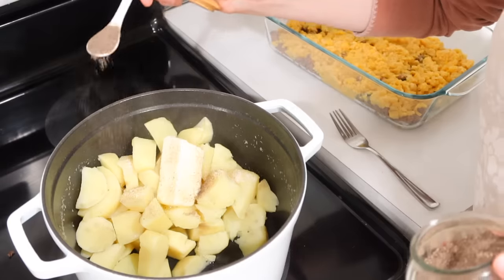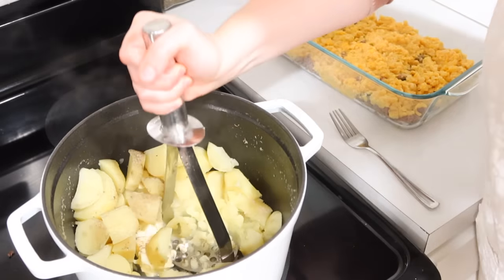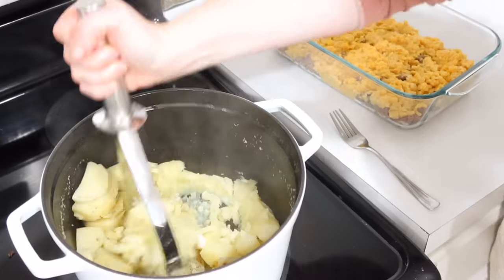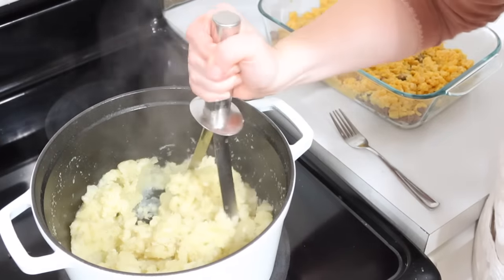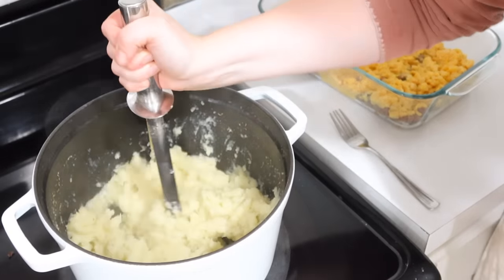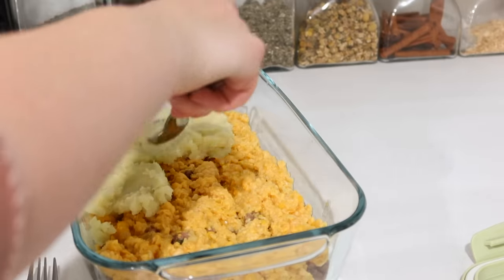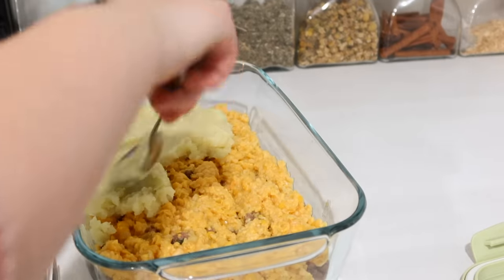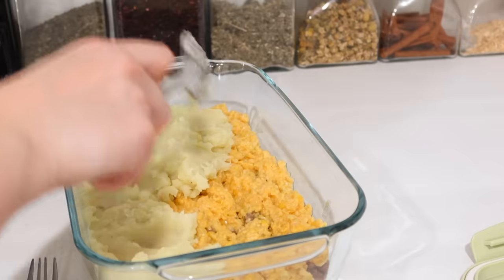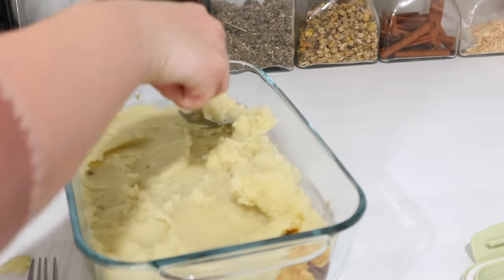I cooked the beef with onion, garlic powder, salt, pepper, and a little broth. Then I mashed up the sweet potatoes like regular mashed potatoes — butter, sour cream, salt, and pepper — and layered that on top, sprinkling some parsley over it. I can't rave about this dish enough. We're not a big casserole family but this was so delicious, especially as a wintertime dish — simply perfect.